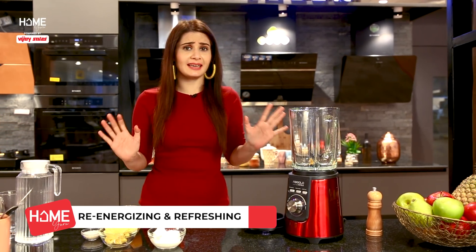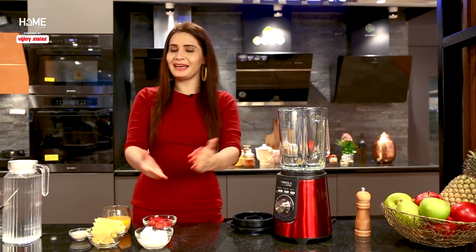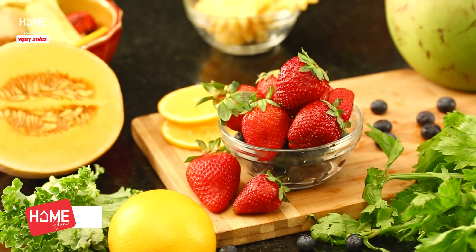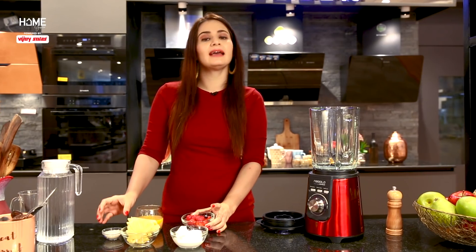Now let's make our next mocktail, which is re-energizing, refreshing, and full of fruits. We have given it the name Quick Fruit Punch Mocktail. For this, the ingredients are: mango juice, pineapple, vanilla ice cream, strawberries, and sugar — though if you're health-conscious, you don't need to add sugar.